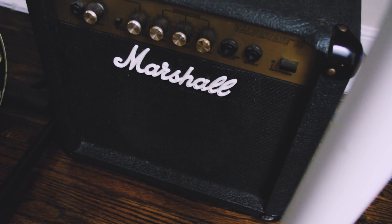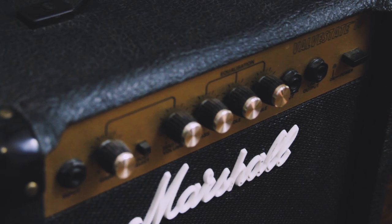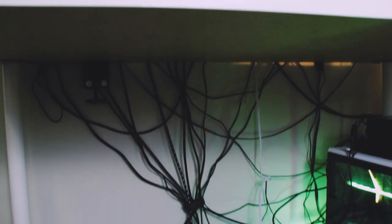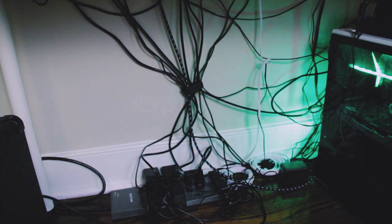This is my Marshall Valve State 10 amp. I don't really use it that much, but it's nice to have as an option if I ever need to jam or use it as a recording tool. And for a laugh — look at this cable management nightmare. You can see bits and pieces where I tried to be really good with my cable management, but I definitely gave up about a quarter of the way through.